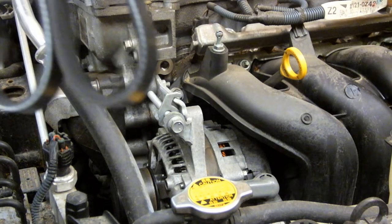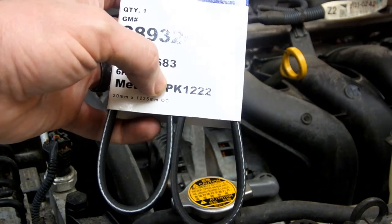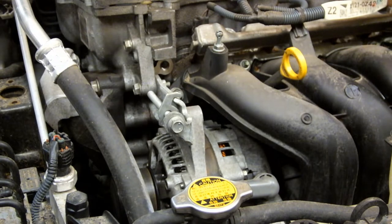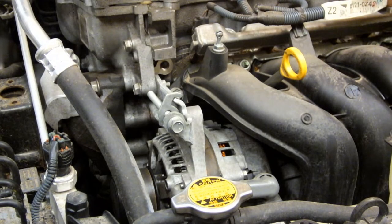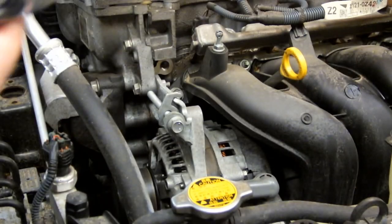The replacement belt I purchased for this vehicle is an ACDelco 6PK1222. You should be able to buy these at most auto parts stores, RockAuto, or Amazon for under $20. There are different belts depending on the configuration of the engine — this is the four-cylinder Eco engine. You will also need a standard socket wrench with a 12mm socket, which just goes right on there to adjust the tension.